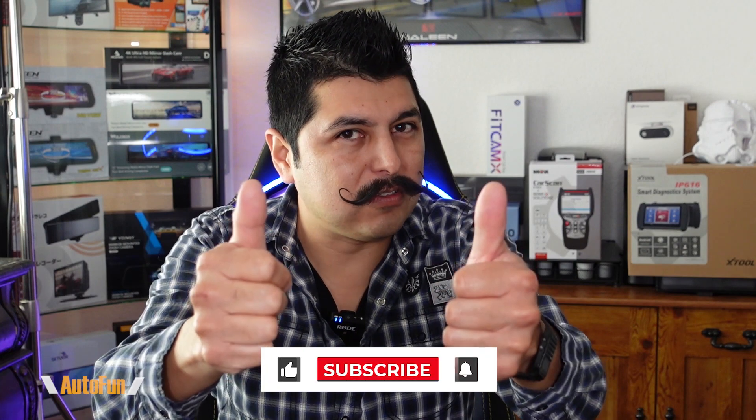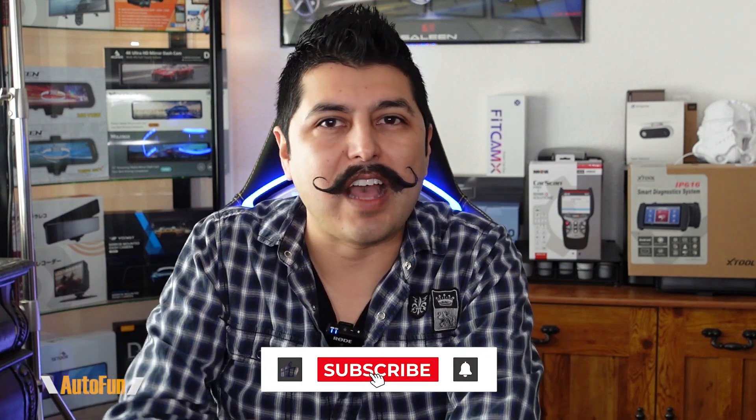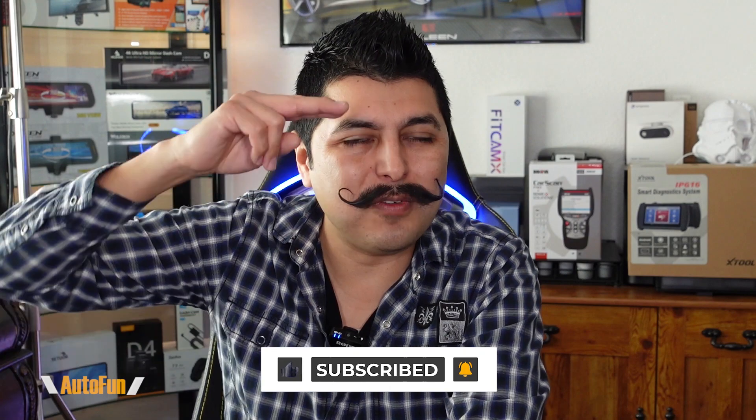If you have any questions regarding the Gversity power supply, please put them in the comments down below. If you found any part of this video helpful, hit the thumbs up button to support the channel, and stay tuned as I have a lot more cool car gadgets coming up. Thank you guys for watching, and as always, I'll see you on the next one.